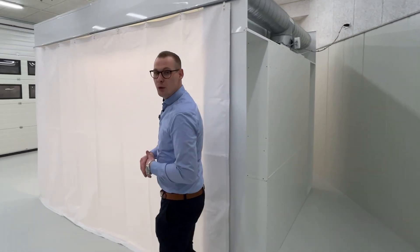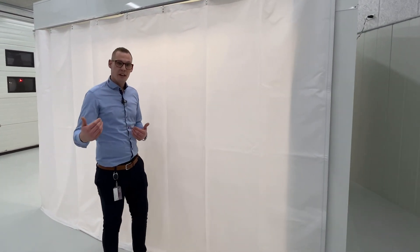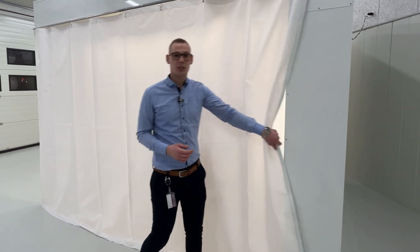Going alongside the booth, we also have curtain sides, which means that we can drive a vehicle in from the side with ease of use simply by pulling the curtains aside.